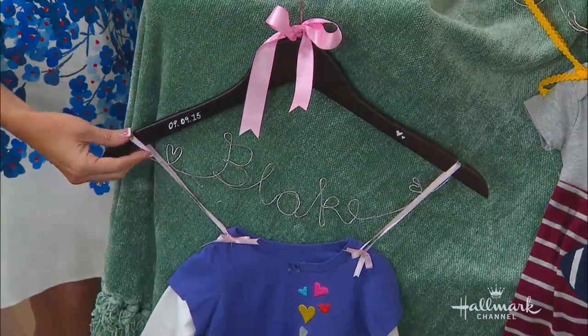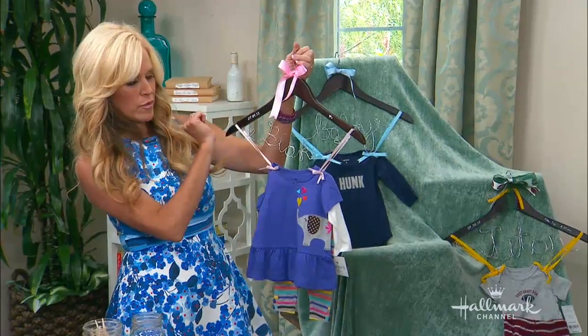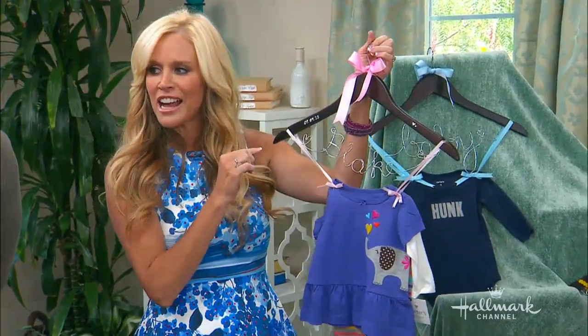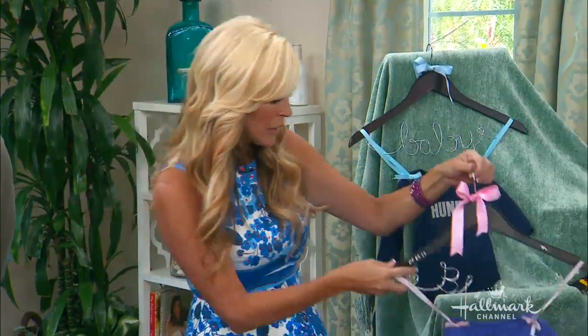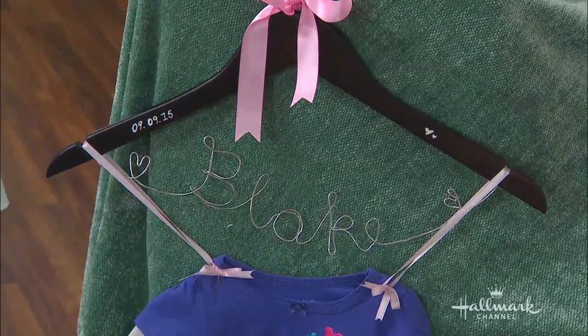Right here you can see I added just a little bit of ribbon, the date, and 'love' over here. This is actually for Orly — her little baby is Blake. Actually, it's a silent B, so it's Lake. This is really clever.